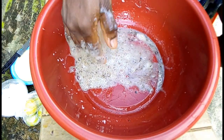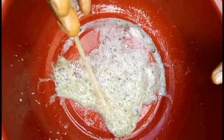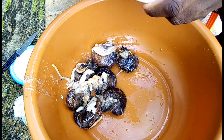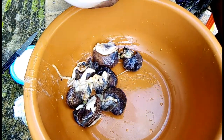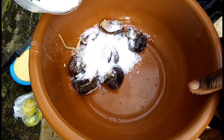You can see some of the snail slime that came out. Put the snail back in a bowl, then add more salt, then wash it again to remove more slime.